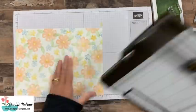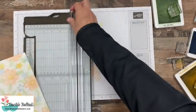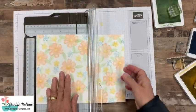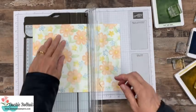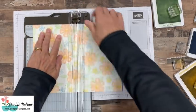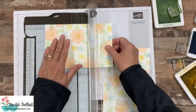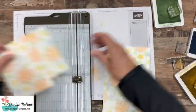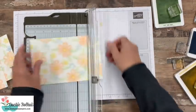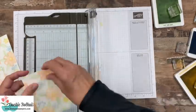Since it's eight by ten and a half, we're going to go ahead and cut this at five and a quarter. Then we're going to go four inches the other way, and we will have four equal pieces that are going to become our card fronts. See, they're equal when you do it right — that's why I thought I would handle the cutting. But now I'm going to let you use the Stamparatus.